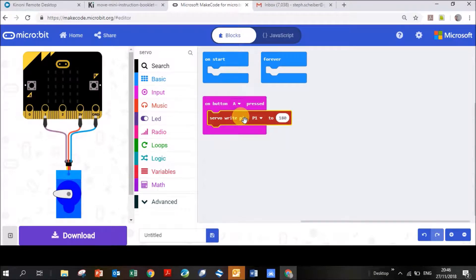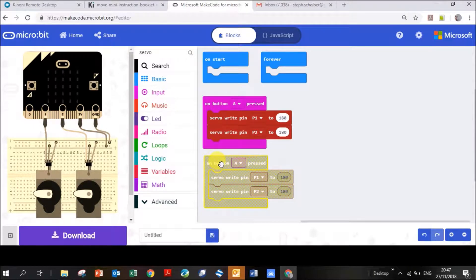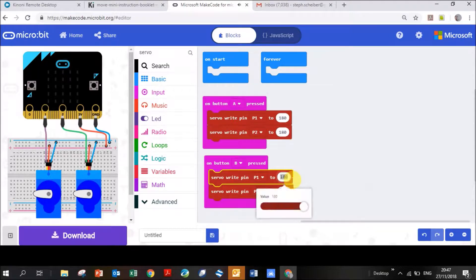Right-click the servo block and duplicate it, drag it over, but change it to P2 and also set it to 180. So both servos — the left and right wheels — will go clockwise when you push Button A. Now right-click the purple block and duplicate the whole thing. Drag it down — it'll be grayed out because it's still set to Button A. Click the down arrow and choose B so it becomes active again, then change the degree values to zero.